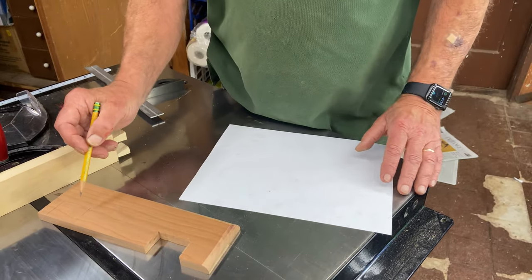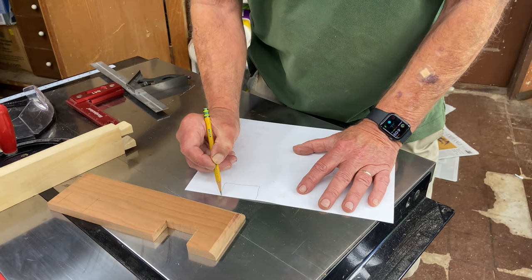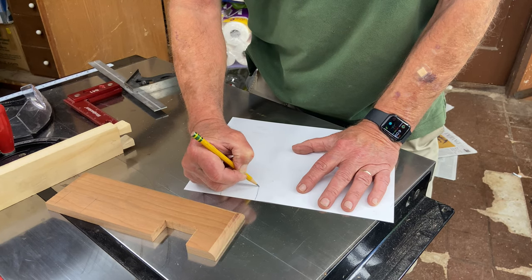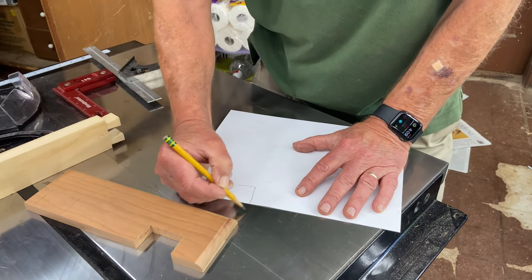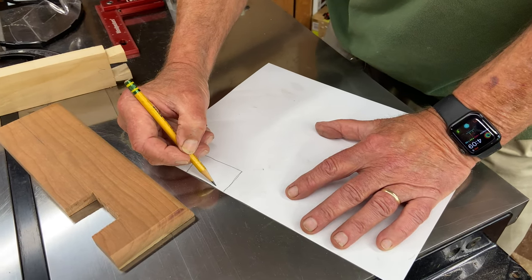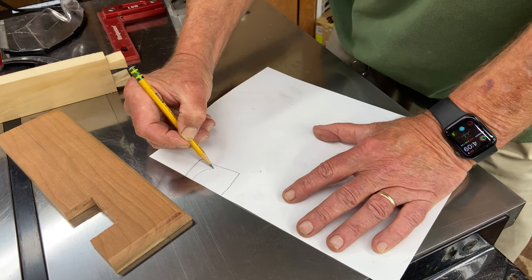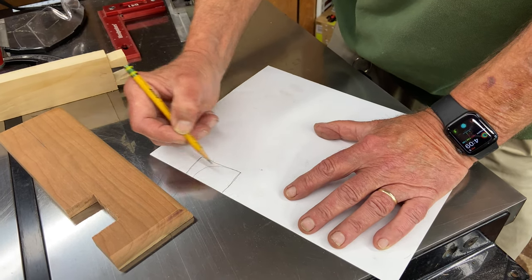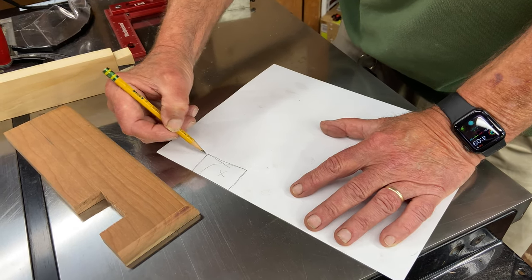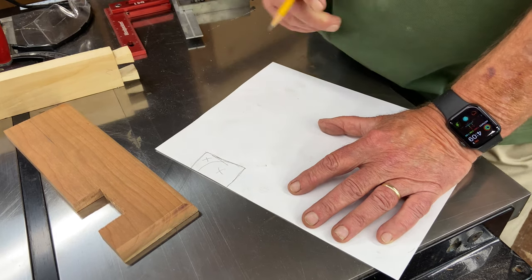The way we're going to make that cut is — let's say this represents that notch. First we're going to take the jigsaw and cut that, and then back out. And then we will cut this, and then back out. And then we will start here and go in like this, and this will fall out. Then we'll come in here and go over like that, and this will fall out. And then finally we'll go along here, and it will all be out.